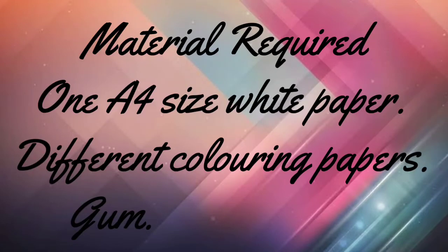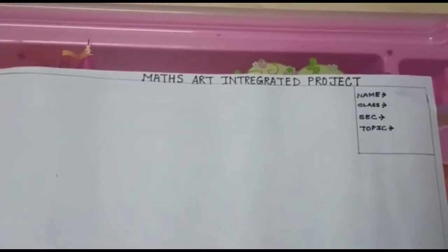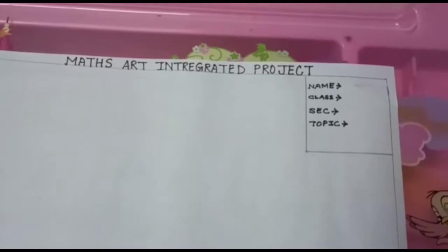To do this project you need an A4 size white paper and different coloring papers. Here is my A4 size paper. In this A4 size paper, first you will write down the heading: 'Maths Art Integrated Project,' and on the top right hand side you will write your name, class, section, and topic.